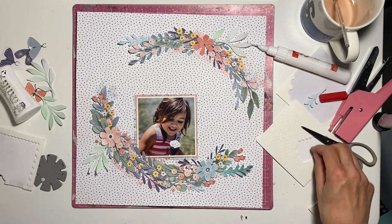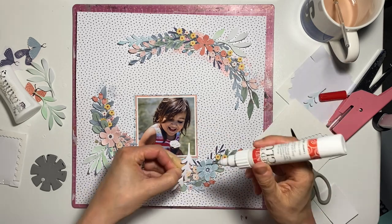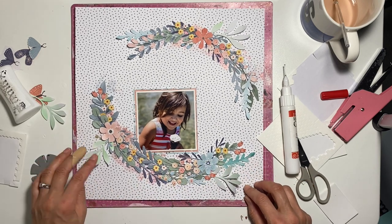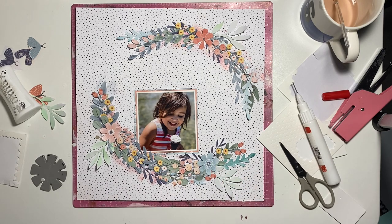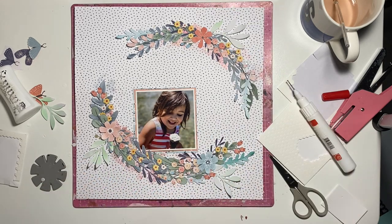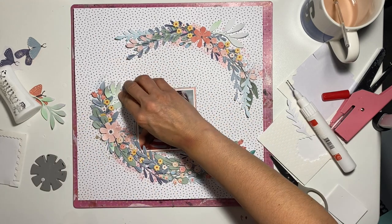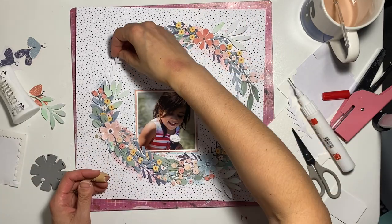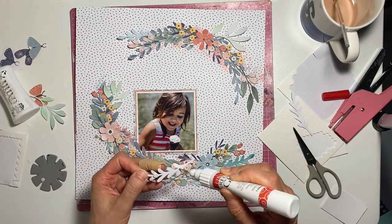I'm doing a combination of liquid adhesive at the bases of the leaves and then little dimensionals to pop up the leaves. If you use dimensionals like these, don't throw out the edges — you can cut them up and use every little scrap, so you don't waste money. You can cut them smaller or thinner, especially when it comes to leaves. Also, if you end up with dimensional adhesive visible, you can use your scissors and sort of push it back under so you can't see it.